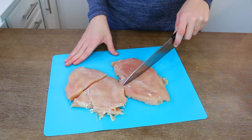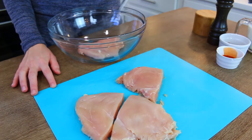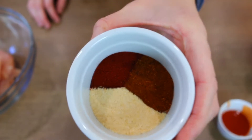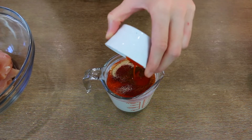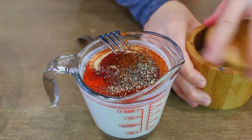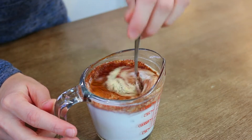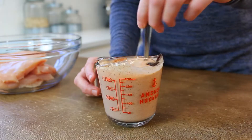Transfer the chicken pieces to a bowl. Then start making the marinade: a cup of full-fat buttermilk with paprika, cayenne, garlic, and some hot sauce. I'd recommend using full-fat buttermilk if you can find it — I know a lot of grocery stores don't carry it, but if you can find it definitely use it. Add salt and pepper to season, then give the mixture a quick mix.